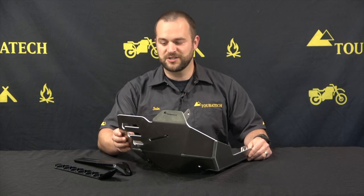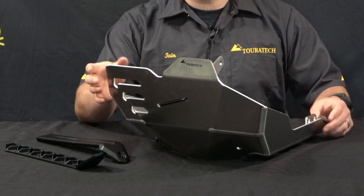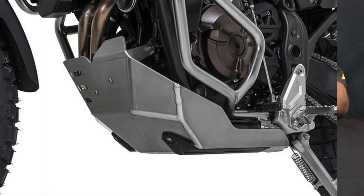The Touratec Expedition Skid Plate is made out of an aluminum alloy. It's a cut and welded construction and it looks fantastic on the bike.